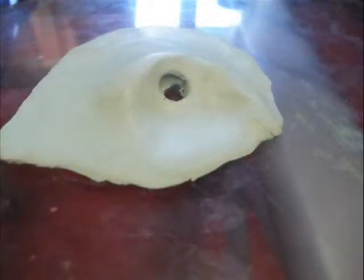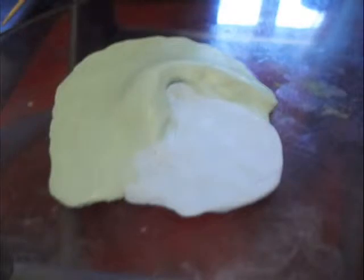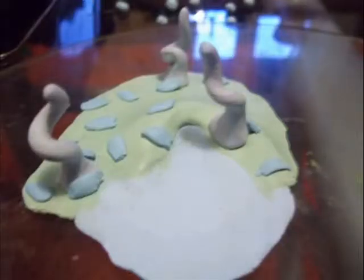For the base, you start out with just a lump and you press it onto the glass so that you have a nice flat surface. You want to smooth it out and then add some texturing maybe later. You can add pieces of landscape like rivers and trees and rocks and things like that.